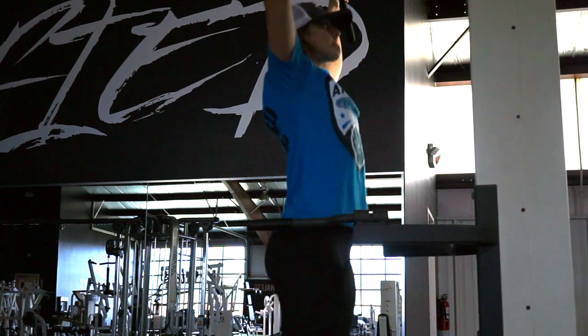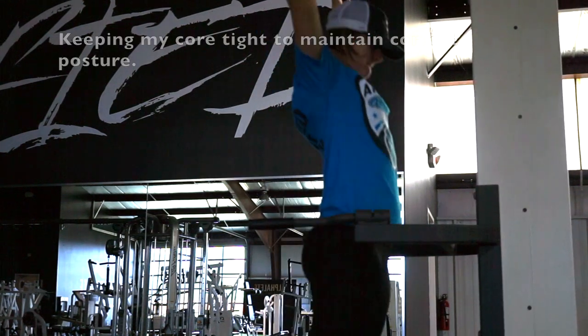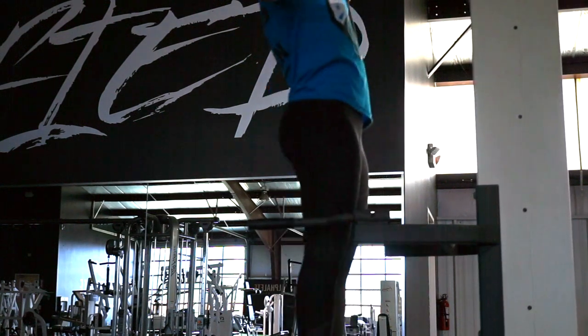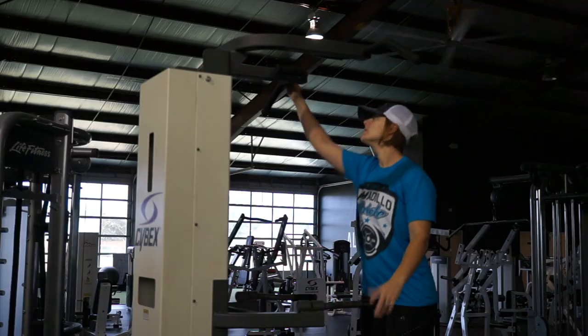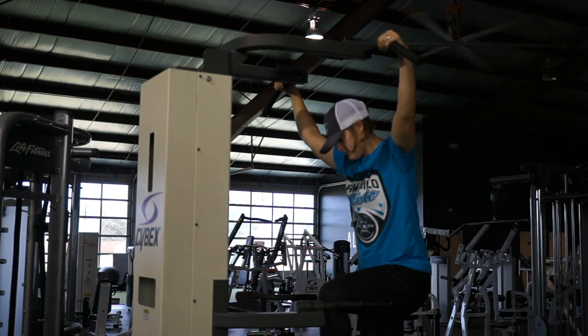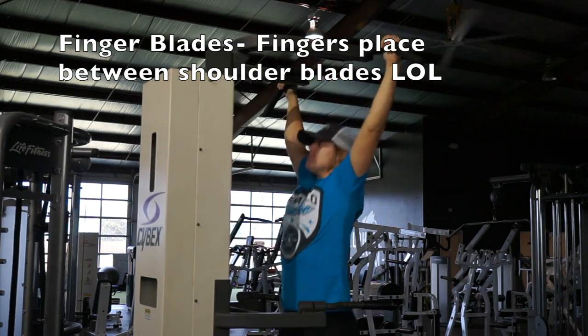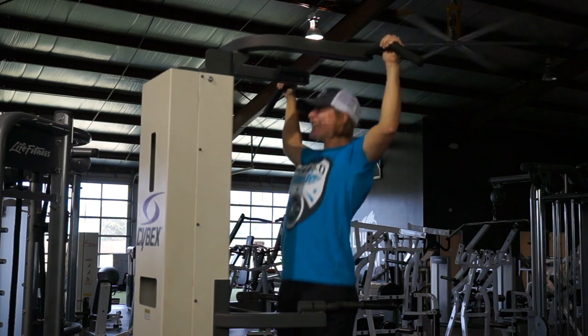I really tried to focus on squeezing my shoulder blades together and driving my elbows down. A lot of people overuse their biceps, so it's really important to make sure you're using the right muscles. Something that really helped me — I had a coach growing up who would put their finger between my shoulder blades so that I could actually feel what to contract.